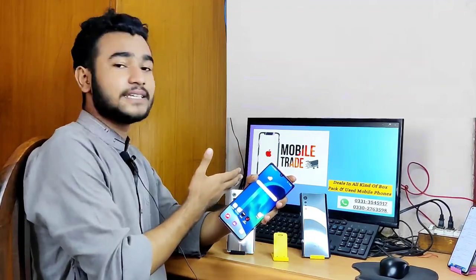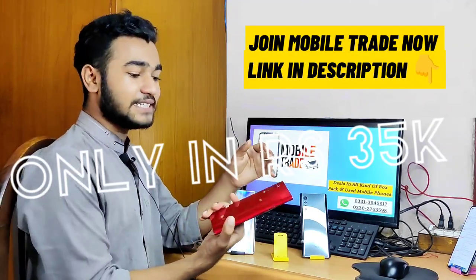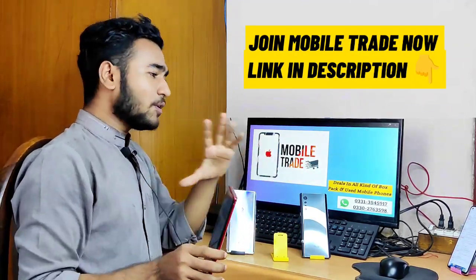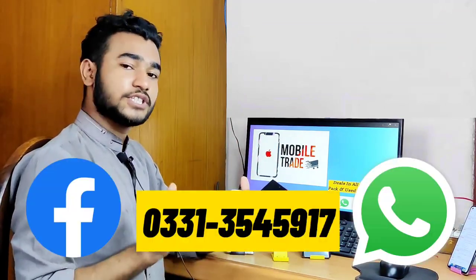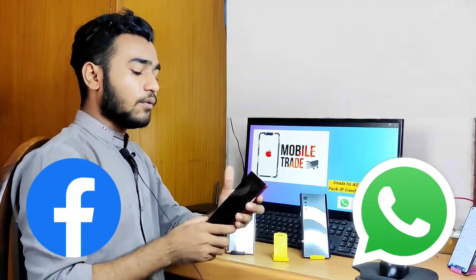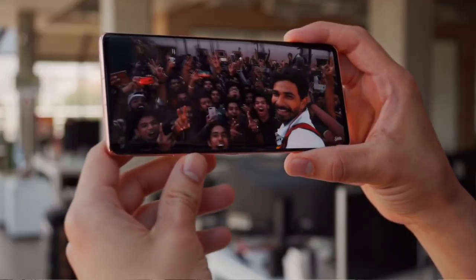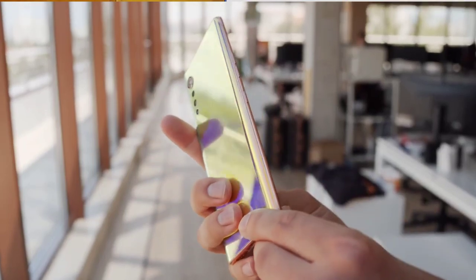But if you buy at mobile rates, you will get a good A1 quality. This condition is genuine. You can find a link in the description — WhatsApp, Facebook. Now let's talk about price and the market.